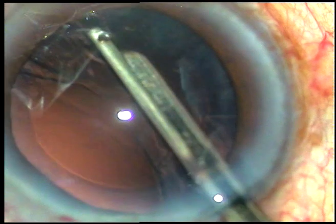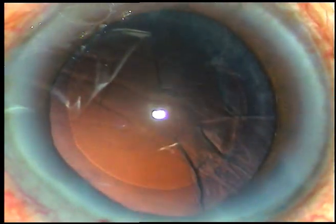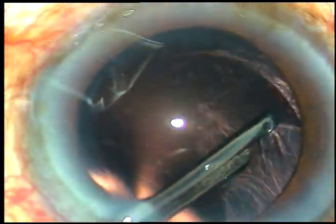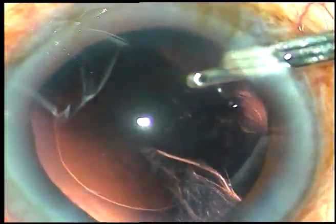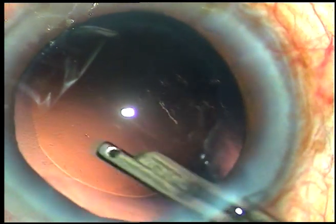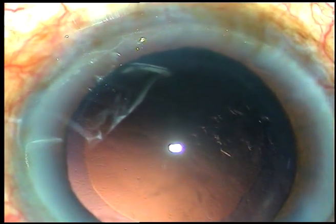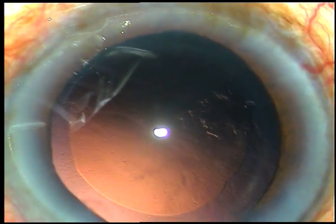Just removing the cortex at this moment. Going through the left side port and removing the cortex, then going through the right side port and the sub-incisional cortex is removed. Now we can see some lens fibers sticking to the posterior capsule just near the 9 o'clock limbus.